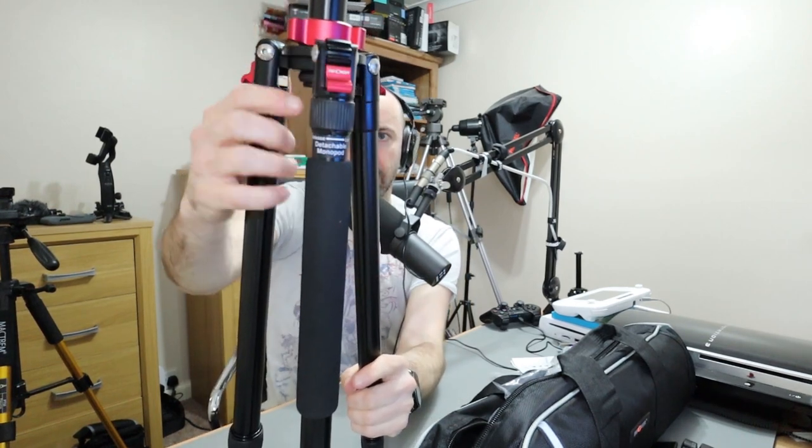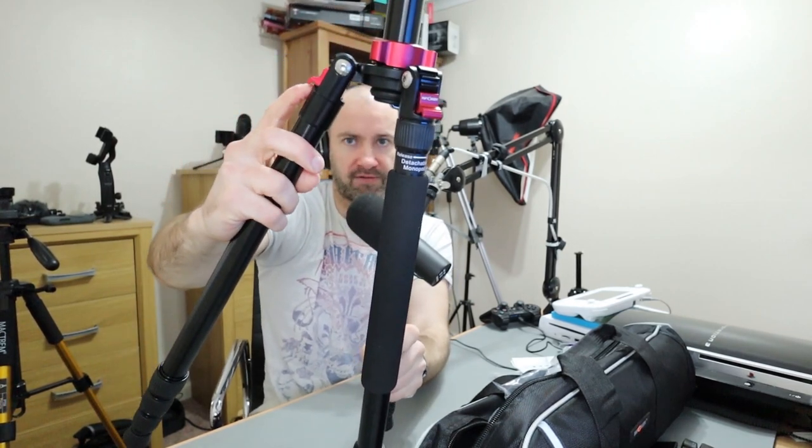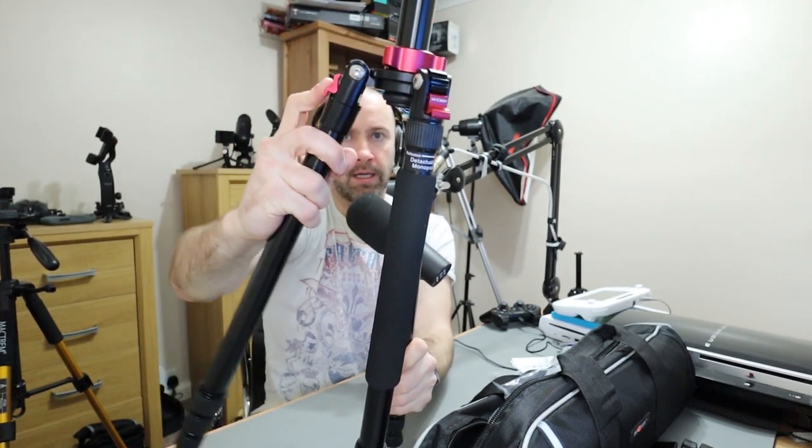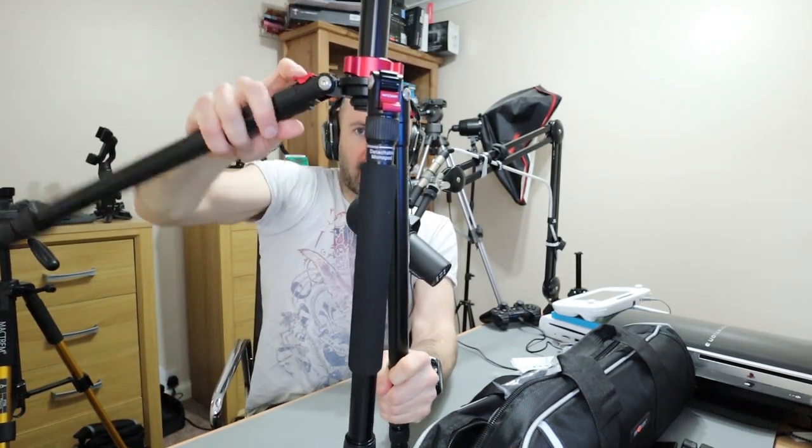You can see these locks — you can lock these so that the legs don't go any further. So that's locked and the leg won't go any further, but when I unlock it I can go all the way up. The idea is that you don't actually have to remove this center column because you just spin the legs around. I've got another tripod where you have to take off the center column, spin it around, and then put it back on. With this one you just move the legs — it's a lot quicker.